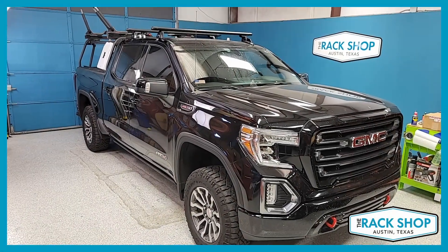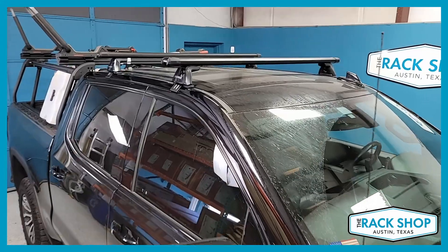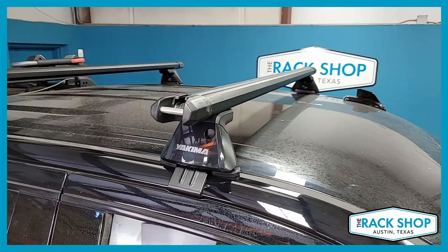The Rackshop is proud to present this 2022 GMC Sierra Crew Cab. This happens to be the AT4 model, but this fitment will also work on the non-AT4 Crew Cab Sierras.